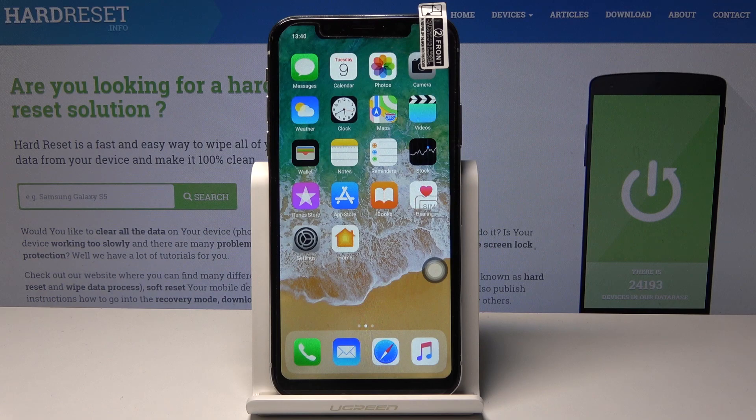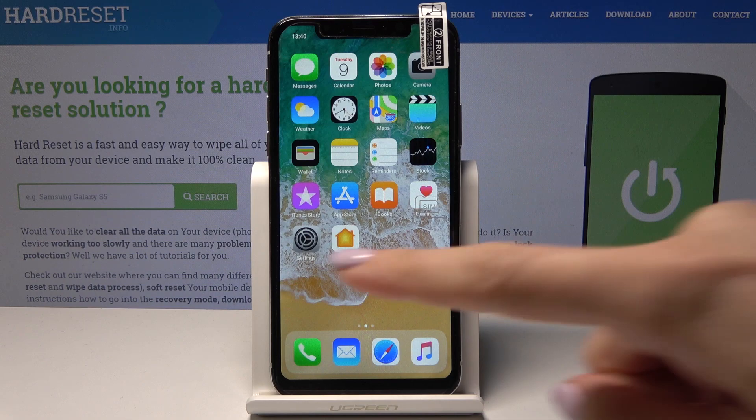Here I've got an iPhone clone and let me show you how to activate the portable hotspot on this device. First, you have to open the Settings, then find and select Personal Hotspot.